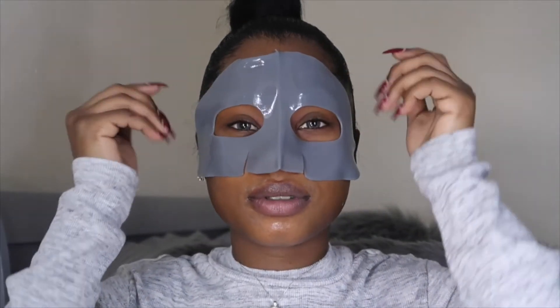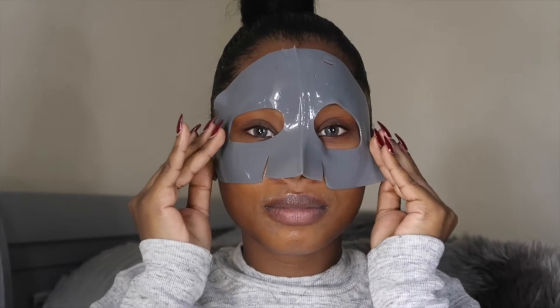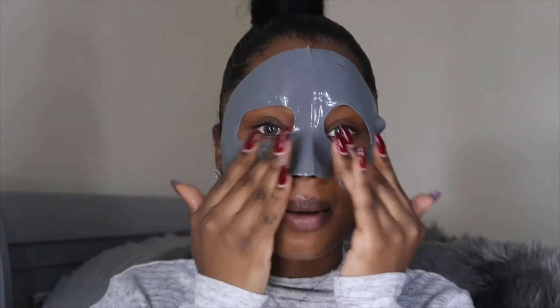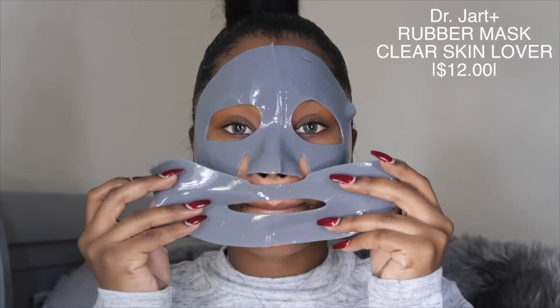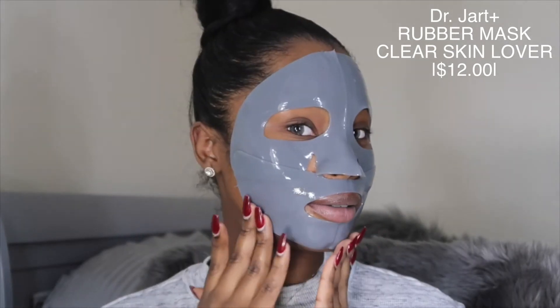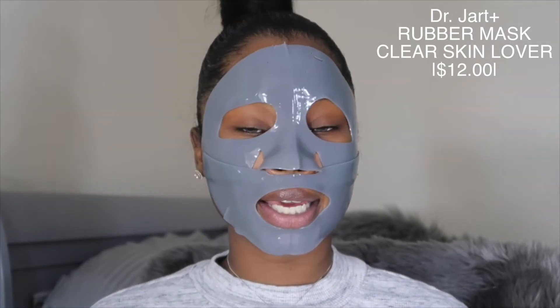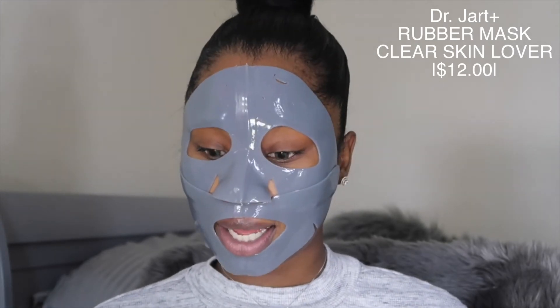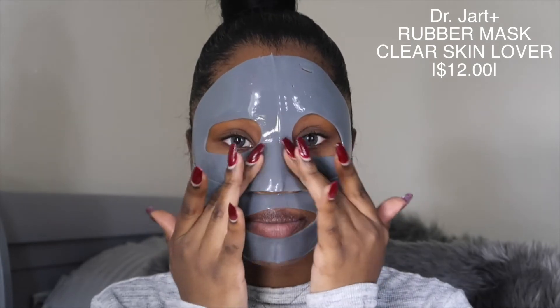This is what the mask looks like — wow, I've never had a rubber mask on before. I'm gonna put the upper part on first and then the lower part. It has a weird smell, I don't like this smell. Did I just rip it? Alright, now for the bottom part. Oh wow, it fits my face perfectly, this is so cute! Now I'm gonna let this work for 30 to 40 minutes — more like an hour for me — and I'm hoping it tightens and deep cleanses my pores.